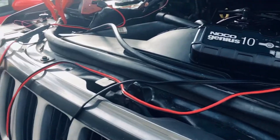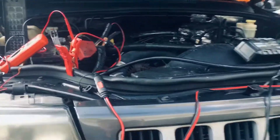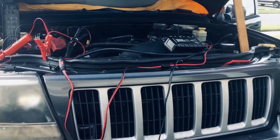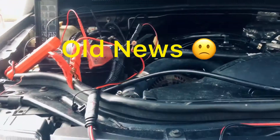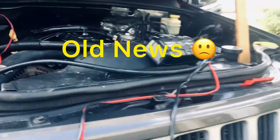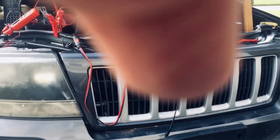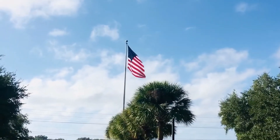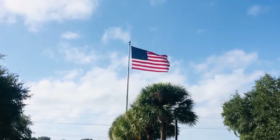When you get underneath this thing there are wiring harnesses and connectors everywhere, and under the hood it's the same thing. If there were ever an EMP attack, boy, we'd be in trouble — all of our vehicles would be done. Anyway, please like, share, and subscribe. This is Paul Stevens out for now — see you next time.